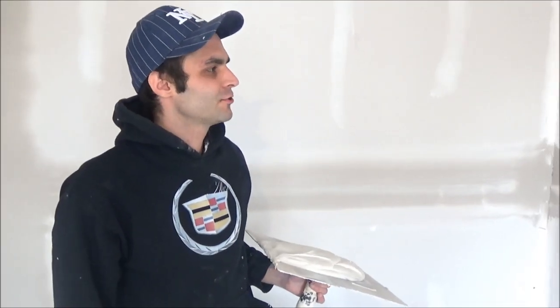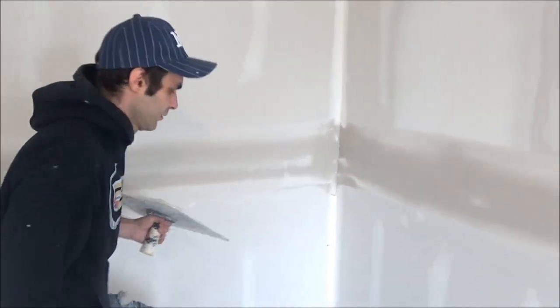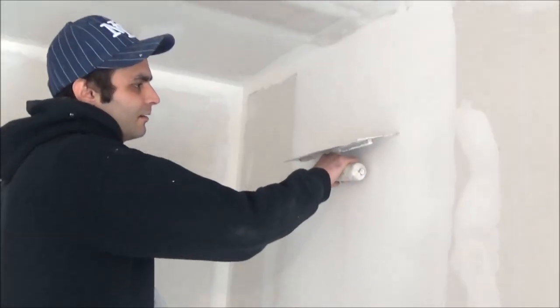I'm going to show you guys how to do a second coat on a butt joint. I'm going to use a crown trowel again, and obviously a lot of mud. The first thing you have to do is check whether it's straight and in the middle.